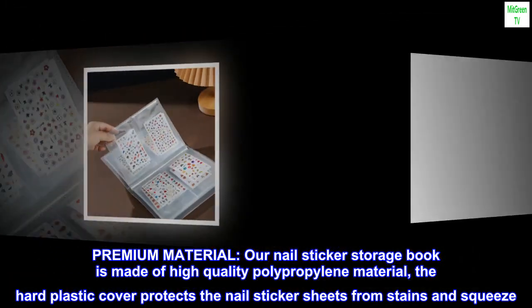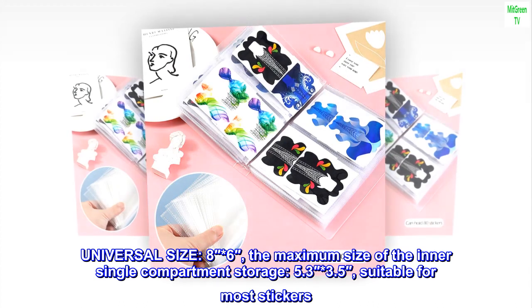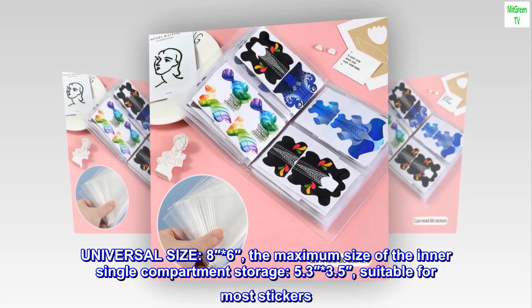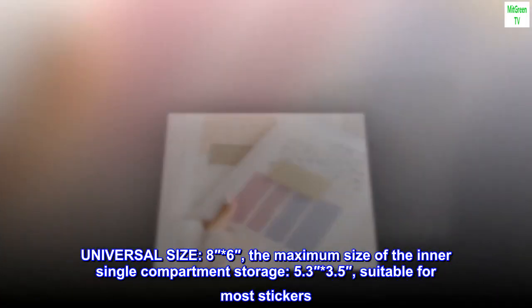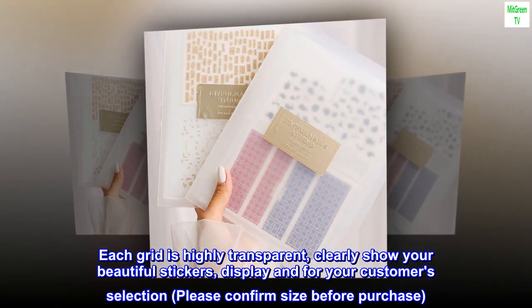The hard plastic cover protects nail sticker sheets from stains and squeeze. Universal size 8 inches by 6 inches; the maximum size of the inner single compartment storage is 5.3 by 3.5 inches, suitable for most stickers. Each grid is highly transparent to clearly show your beautiful stickers.